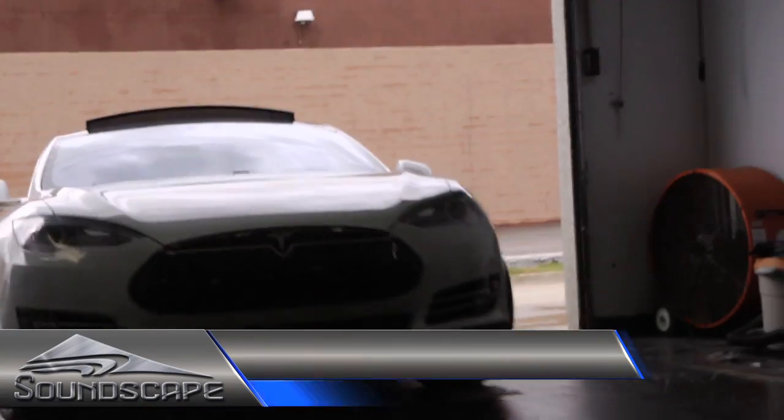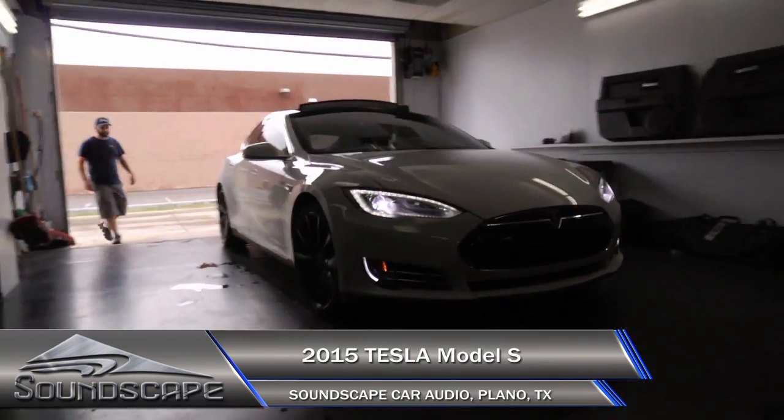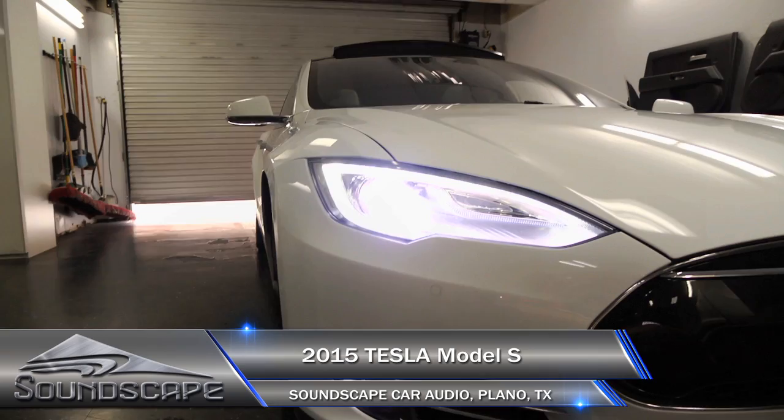This is the Tesla project — a Tesla P85D. Very fast, fully electric car.